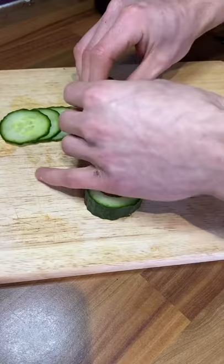Then lay out loads of thin slices of cucumber and roll them up nice and tightly. All you need to do is whack it into the other bit of cucumber and you'll have a lovely little flower.